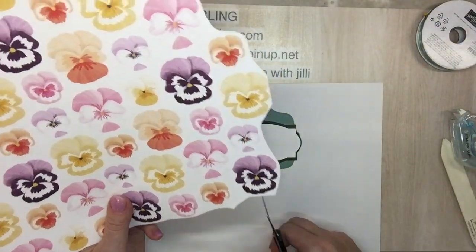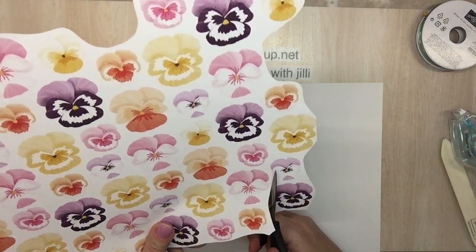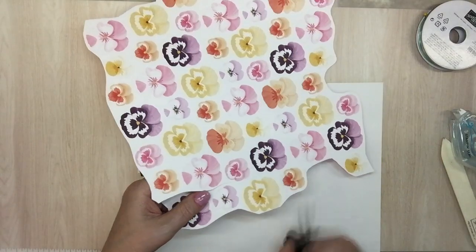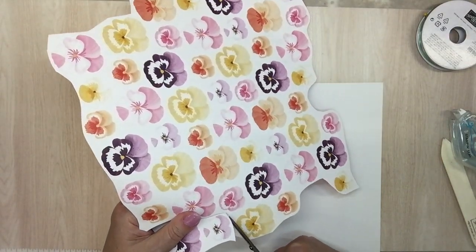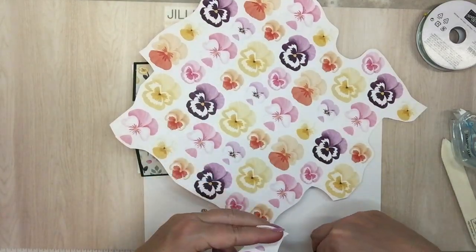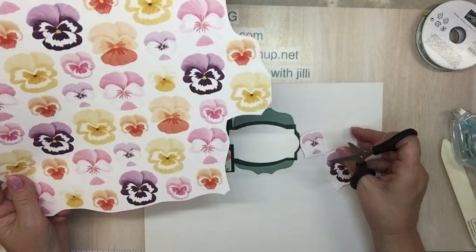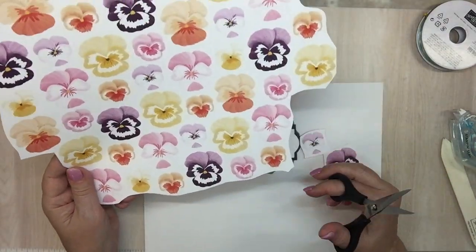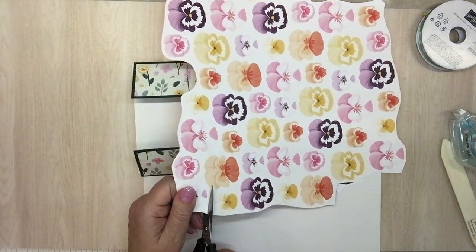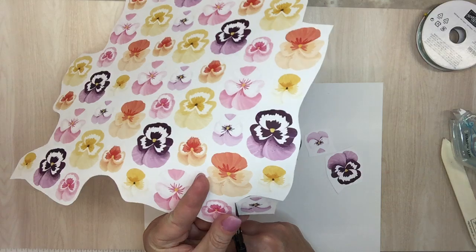Looking for flowers — how about these right here at the bottom? It's best if you can cut out your flower with a little bit of margin before you put it on your machine. This one is not going to go through the machine. Maybe one more — fresh freesia and blackberry bliss combo.